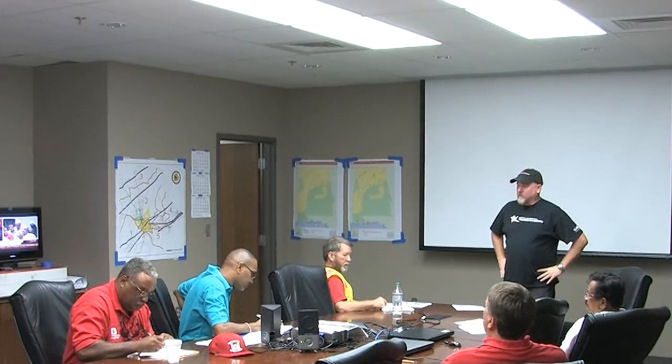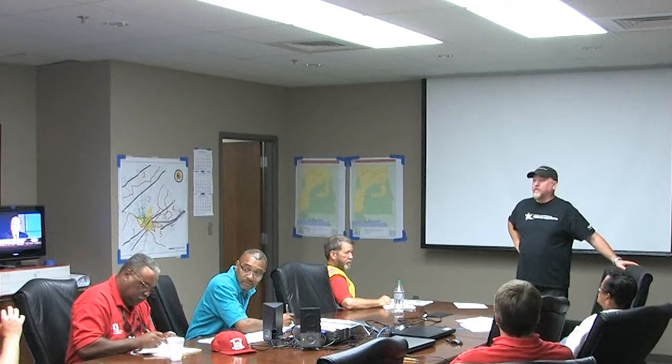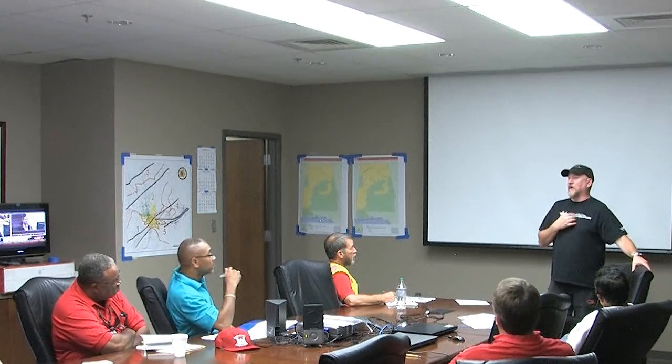The job site briefing should be documented every day — written out on a form. With P&J it's very well documented. There's a form bucket crews fill out daily. P&J also provides each contractor employee a training card so they have it in their pocket when they move to another area. Those who climb, use bucket trucks, have rescue training, and have chainsaw certification get a badge. Everyone else — saw only, flagging, ground, equipment, or driver — gets a little pocket card signed and checked off for what they're qualified to do.